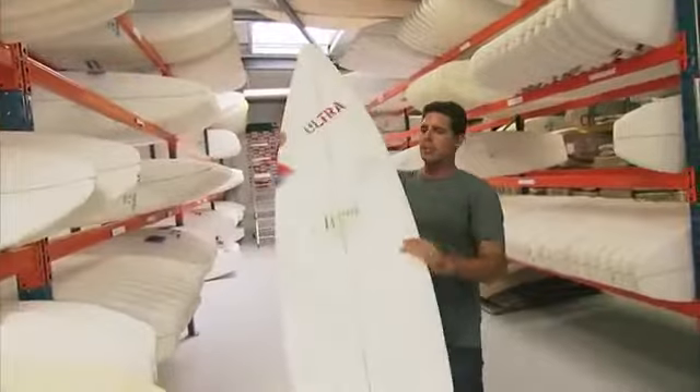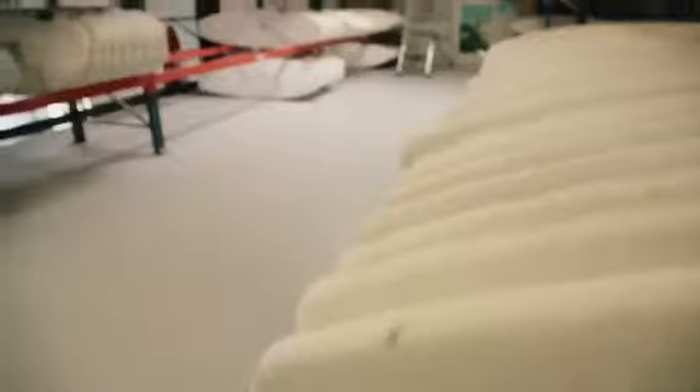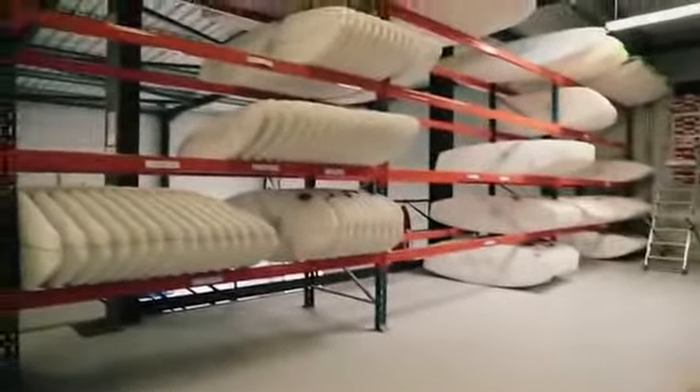So here we are at the first stop. This is what we call a blank. This is the raw material — polyurethane. We're going to take this over into a shaping machine, where we start to see the custom work being done.